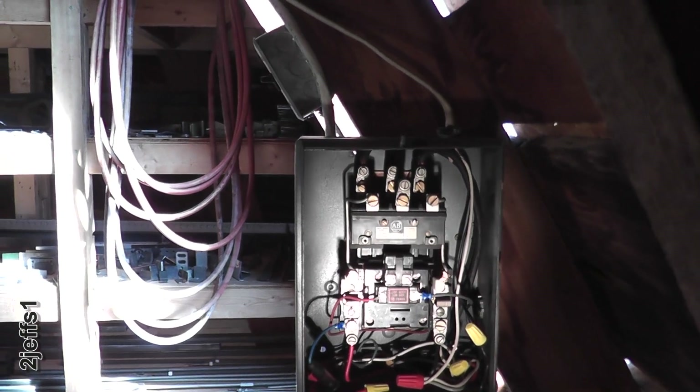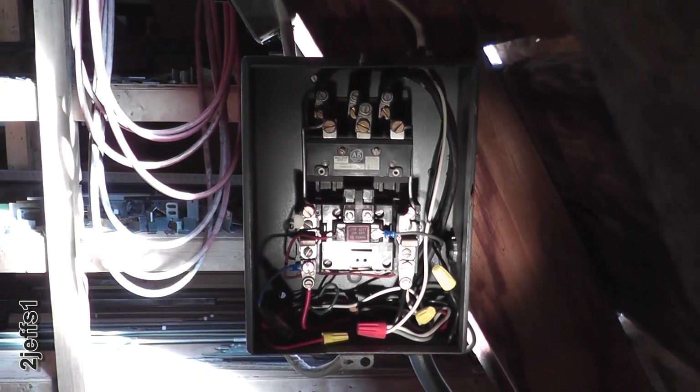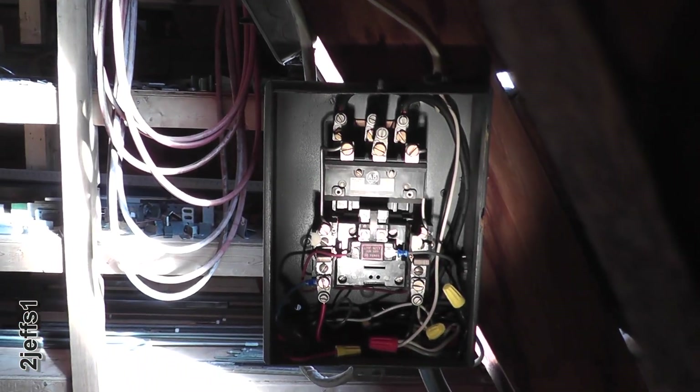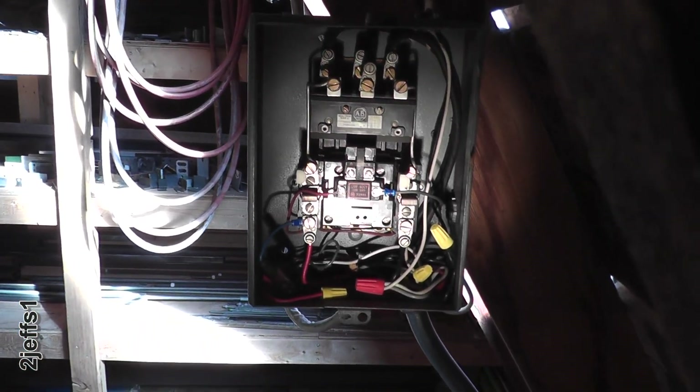The starter box that I have here is for three phase — it came out of a factory and I only have single phase here, so there's one set of contacts that you don't need. In single phase it'll work just fine too.